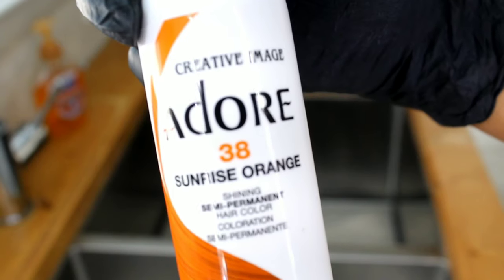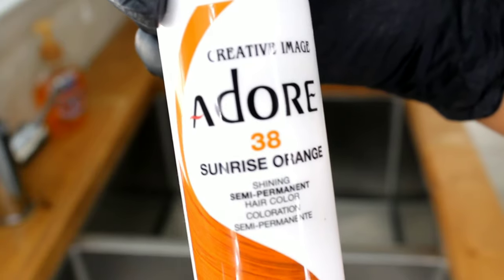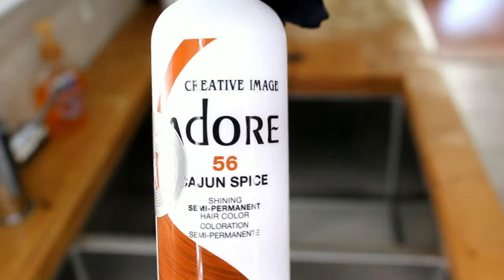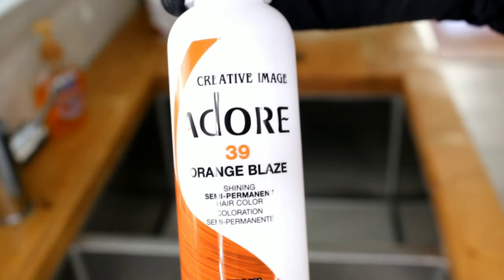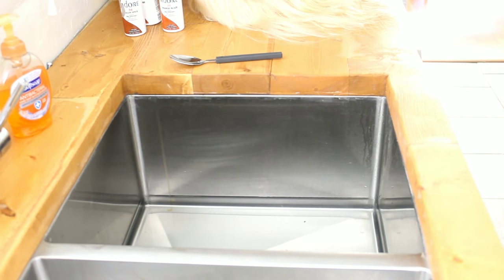I'll be in my kitchen using the sink to do this water color method with permanent hair color by Adore. I wanted to go for a fall look, and what color is better than orange for fall? I'm using three different semi-permanent hair colors by Adore: Sunrise Orange, Cajun Spice, and Orange Blaze. I wanted my wig to have highlights and lowlights — not just one simple color.